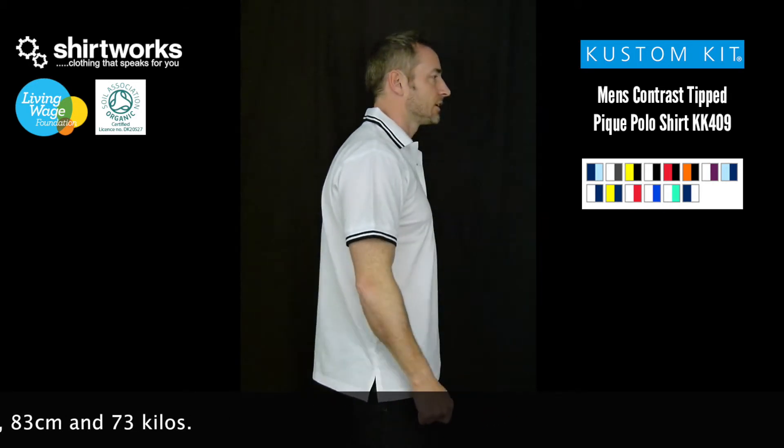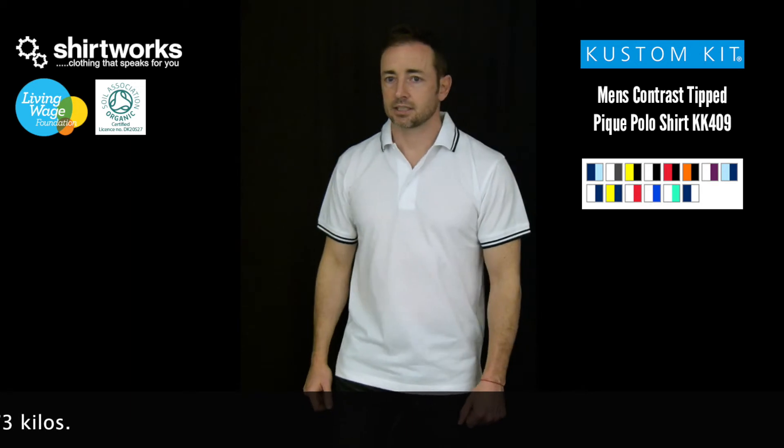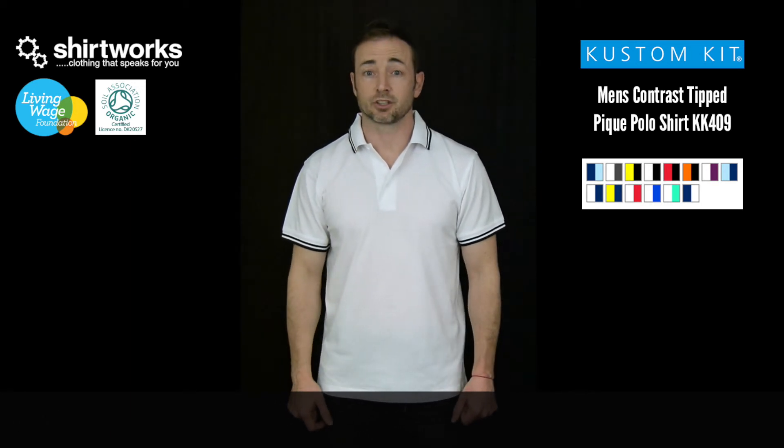I'm a medium sized guy, fairly average, and this one's a very comfortable fit, so I'll now show you what a large looks like.